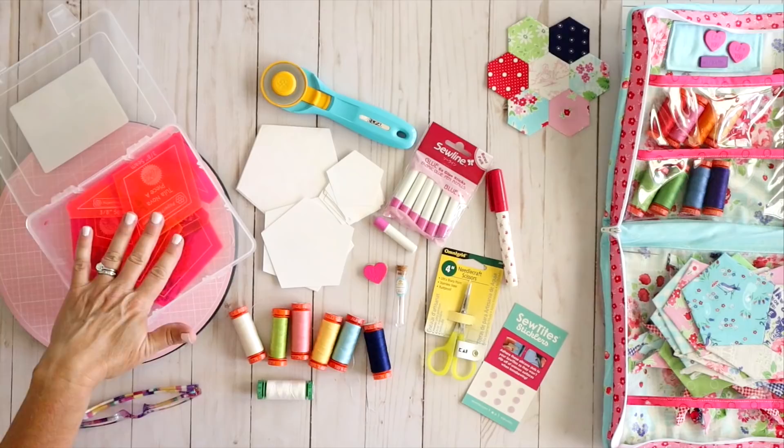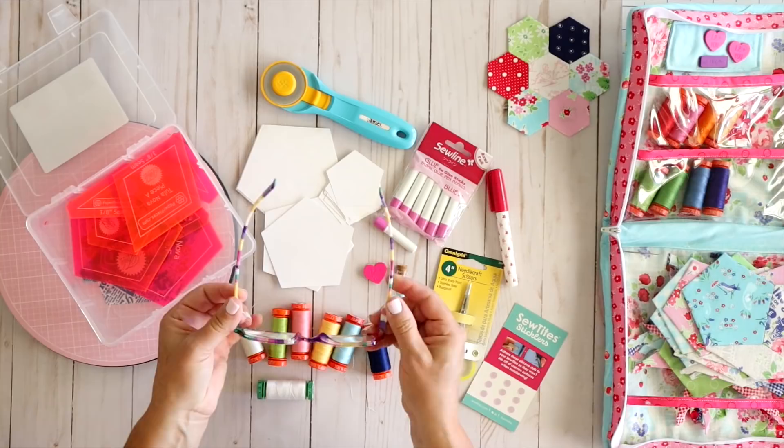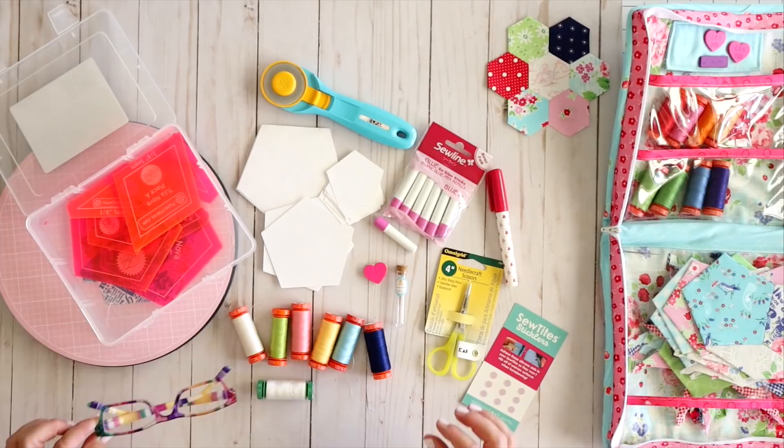Last but not least — this is mandatory for me — I had to get some reading glasses. These ones I think my mom got from Hobby Lobby or Walmart. They're just super cute and I really can't stitch without them. I really need to be able to see what I'm doing, and at this point I definitely need a little bit of help seeing those tiny stitches.